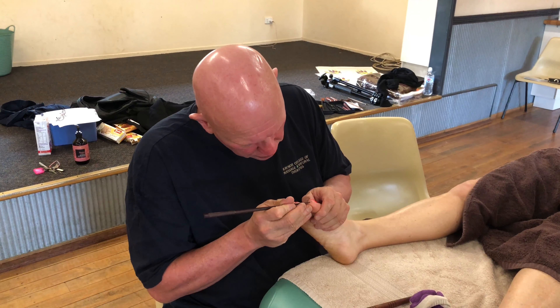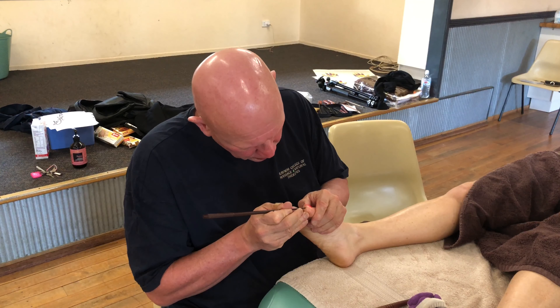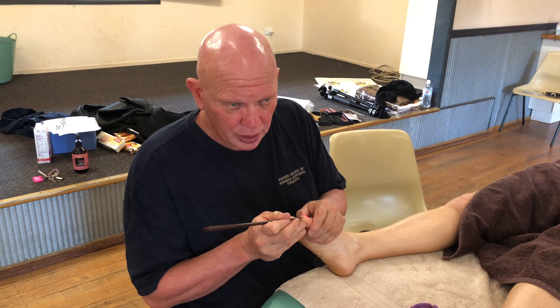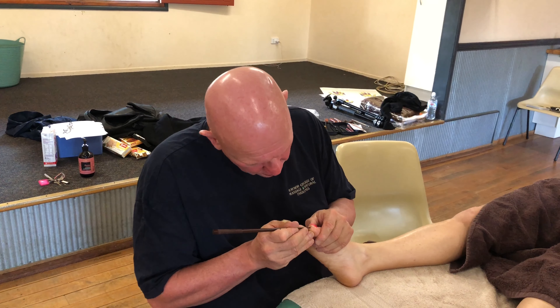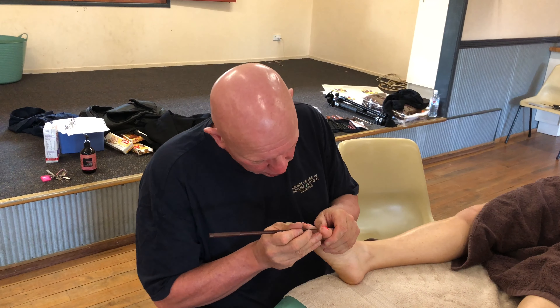So again, patience and perseverance. We're going to work through here. Just sensing us breathing so that it encourages her to breathe. We don't want people holding their breath and tightening up. And then I'm going in — it's very, very tight through here.